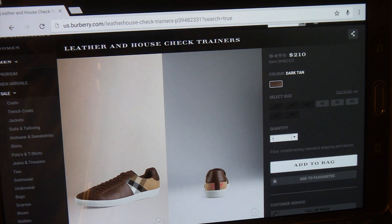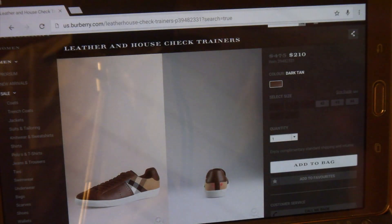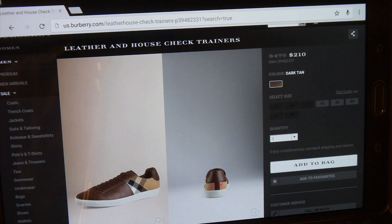By the time you watch this video, unless you're watching it fresh, you may not be able to get these. Usually they go on sale and then Burberry discontinues them. They may still carry this line, but you'll just have to check for yourself.